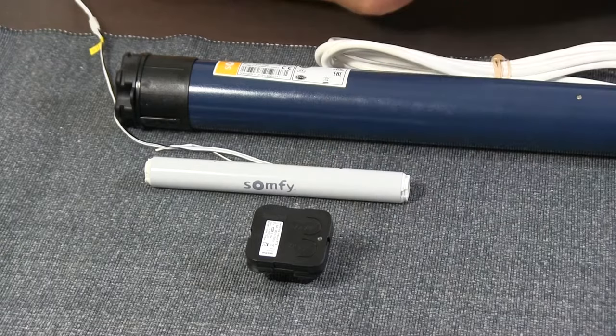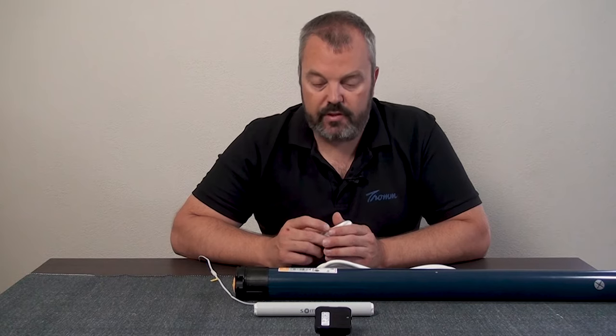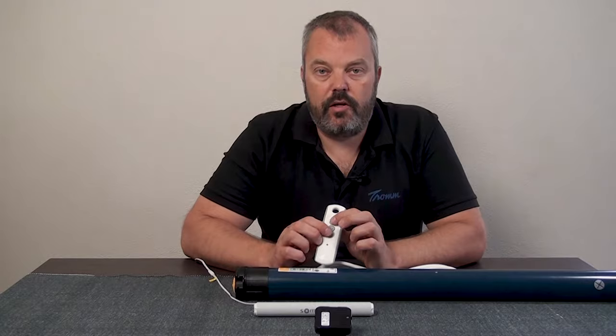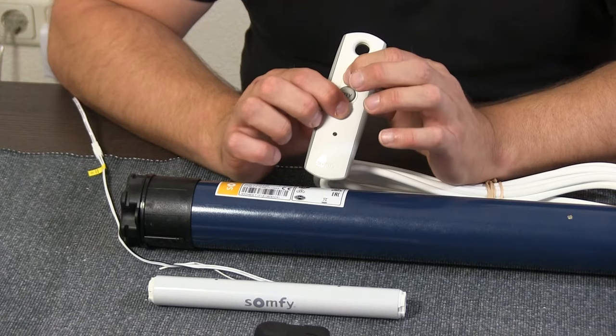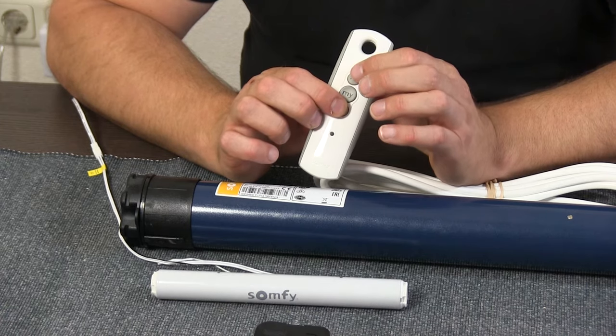So how can you test that? How can you see if it's in the factory settings? Well, there's an easy way — I've connected this TILT25RTS to show you how that works. It's currently in the factory settings, and you're going to use the procedure to test if it's in factory settings by pressing the up and down button at the same time. The motor will jog once — you can see it quickly runs up and down — and that means it's in the factory settings.